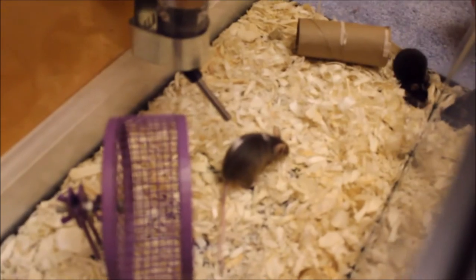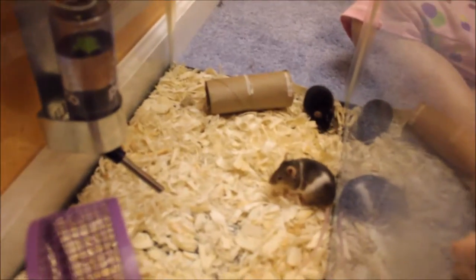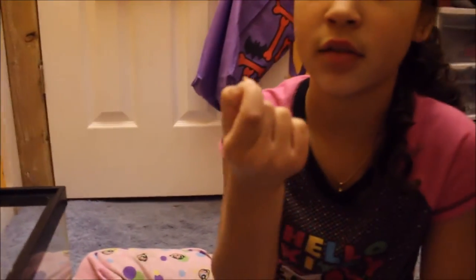If you have a mouse that just doesn't like hands, I understand — this isn't her first time in a new place, so I would be scared too. Here are some things you could do. Take whatever food they like — this is just oatmeal, fast to get.